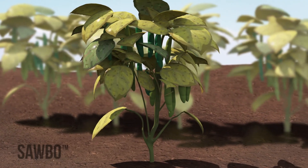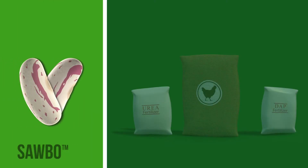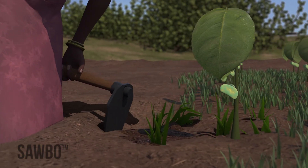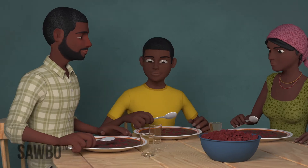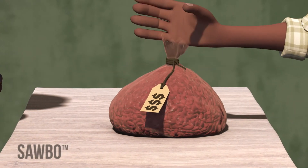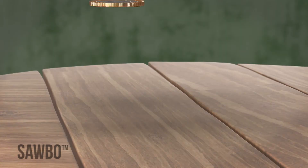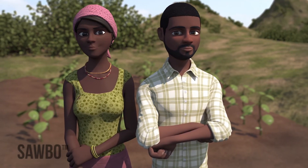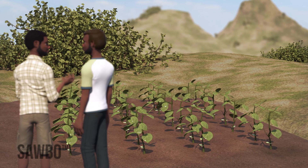If you follow all four of these recommendations, you will get the best production of beans. To follow these recommendations, you will need to buy high-quality seed and fertilizer and may pay extra money for the cost of weeding. The higher yields you will get will more than pay back your initial costs. Growing beans using the recommended practices will result in more beans to eat for you and your family and more beans to sell. You will help your children grow strong, earn more money for your household, and your clean weed-free rows will show that you are a modern farmer. Other farmers will be watching your field and will soon be asking you for advice.